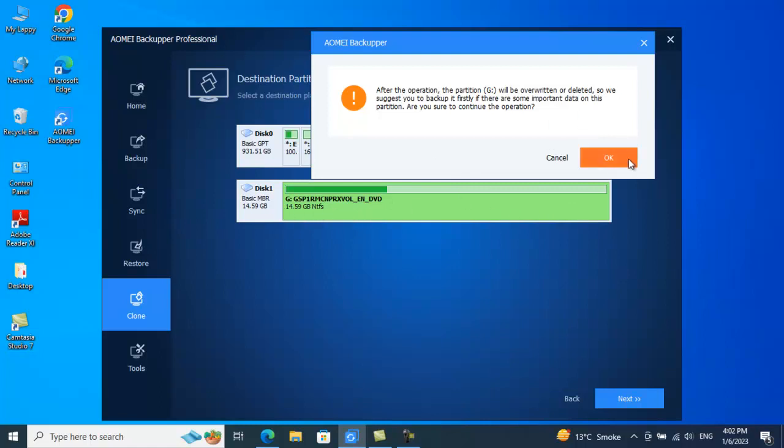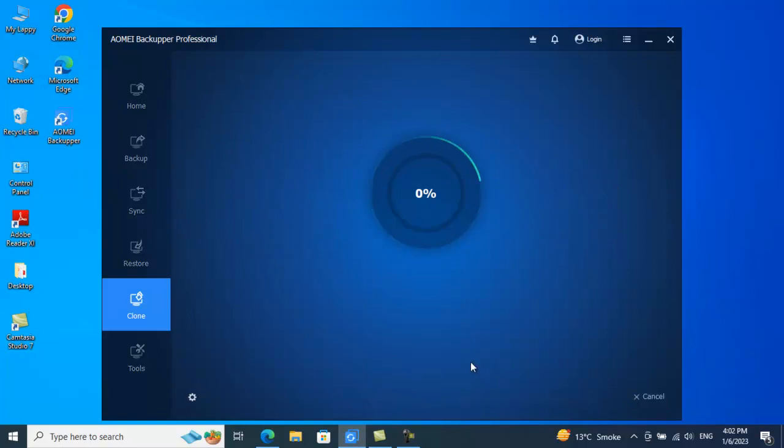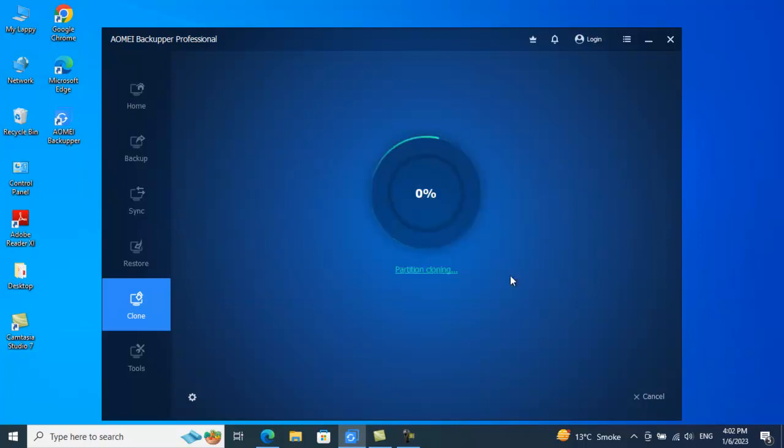I'll click OK and it shows the operation summary: the source partition is E, the destination partition is G, along with the size and storage details. I'll click 'Start Cloning.' It prompts: 'Some drives are in use — the current operation cannot be completed. Would you like to close these programs?' I click Yes to close the background operations and proceed with the cloning.